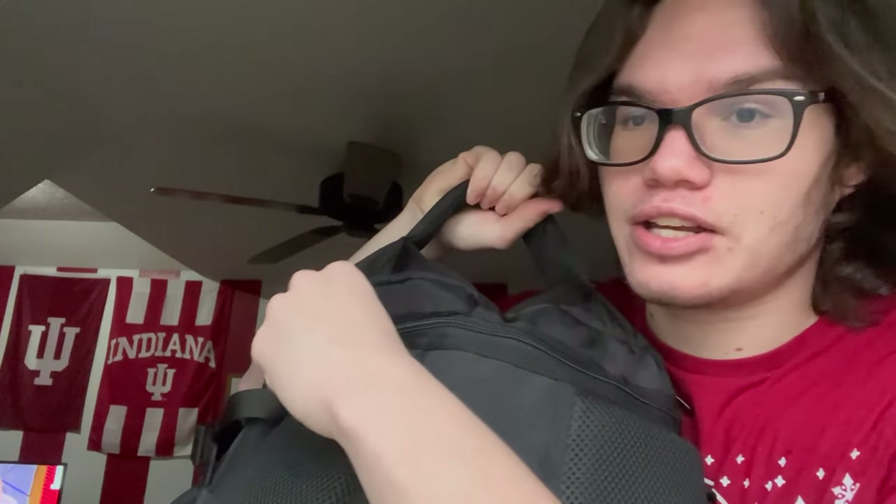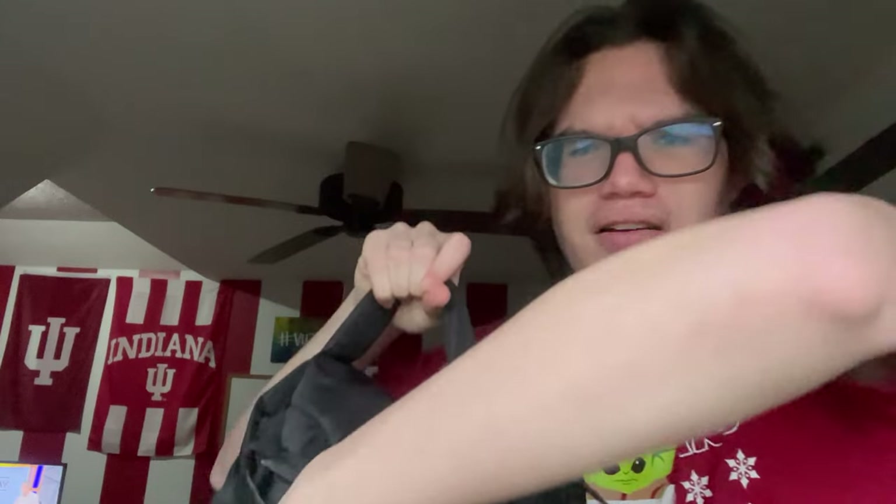I think the best part of this backpack is the fact that they are hiding the straps in this little section right here. As you can see, you have a little strap here, a little zipper here. The craziest thing is the straps come out of here.